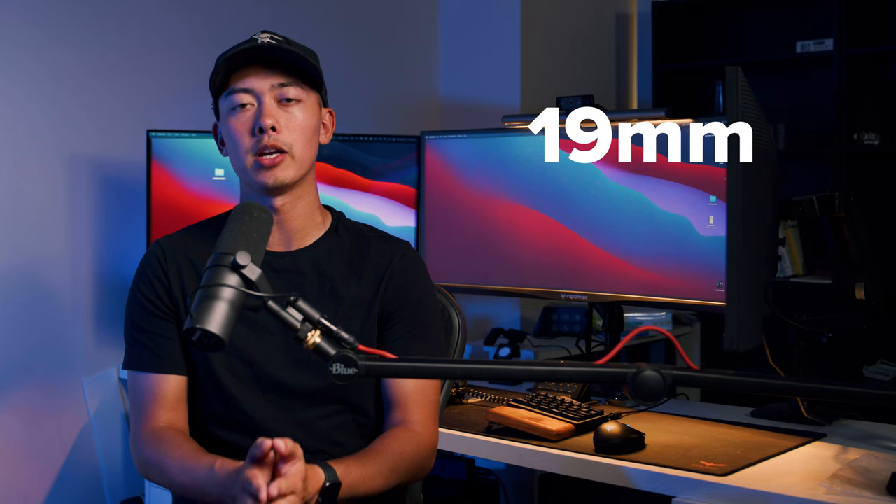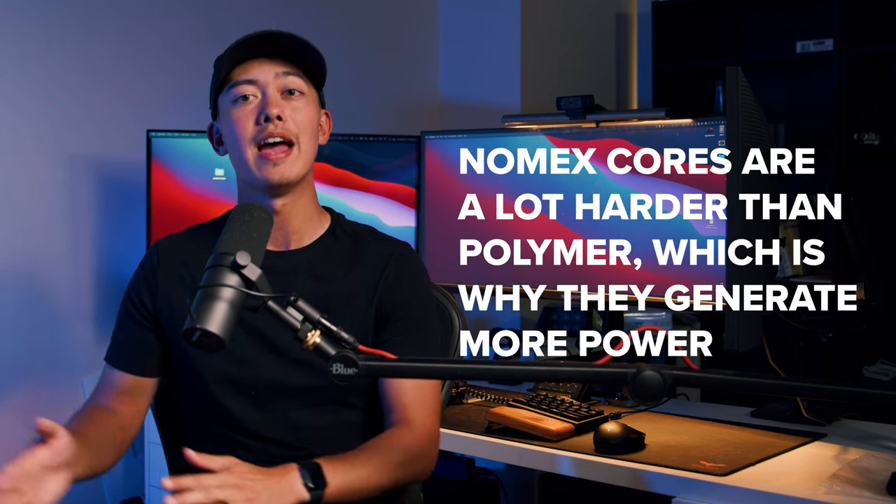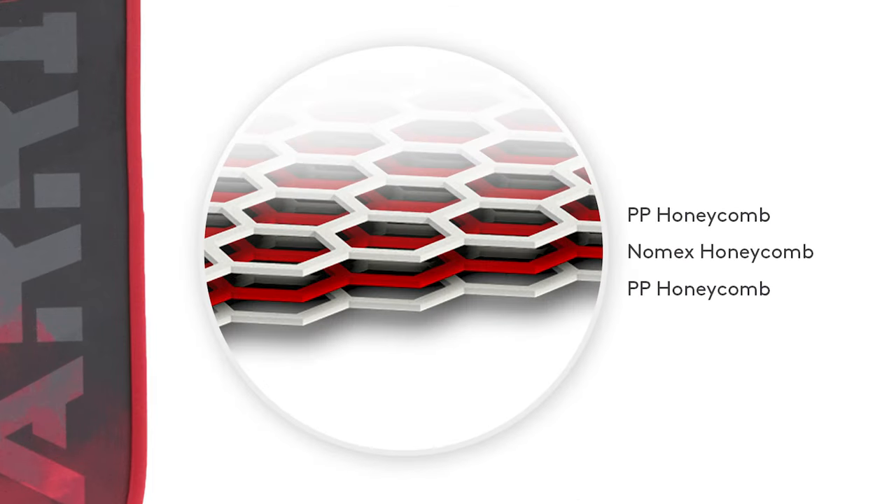Let's talk about the control and power of this paddle, because one of the things that makes the Warrior so unique is that it's a 19 millimeter paddle with a 3XL core. The vast majority of paddles on the market right now are using a polymer honeycomb as the core. The other core material is called Nomex — a much louder material that gives a lot more power because the ball rebounds off the surface quicker. What Diadem did is basically make a sandwich: the very center is Nomex, and outside of that is regular polymer honeycomb. So they just needed more space to fit more core inside.